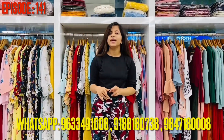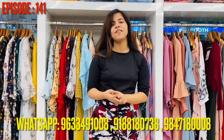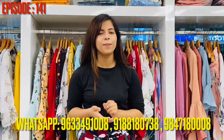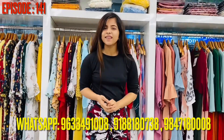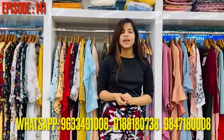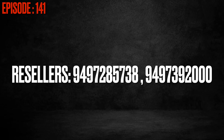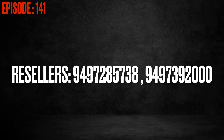You can follow me on my Instagram page. You can also find contact information in the description box to reach out about this video.